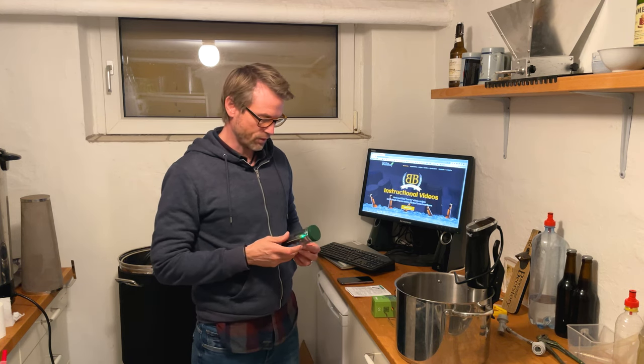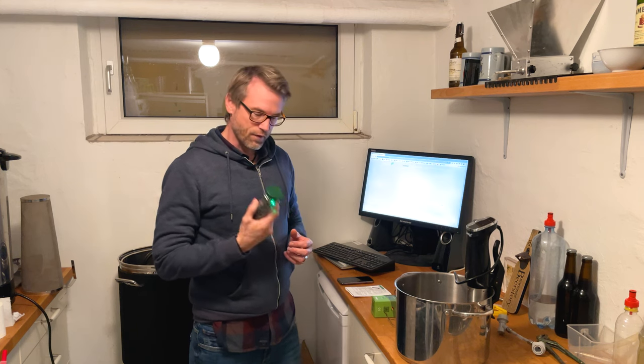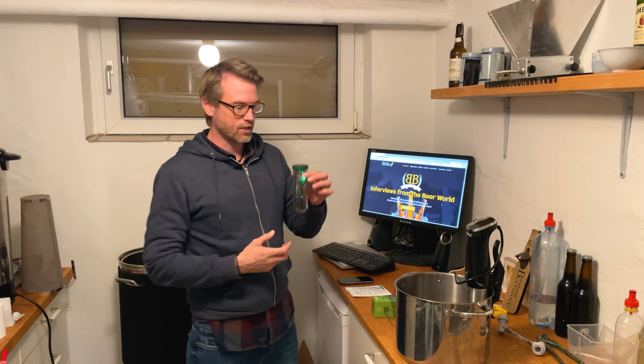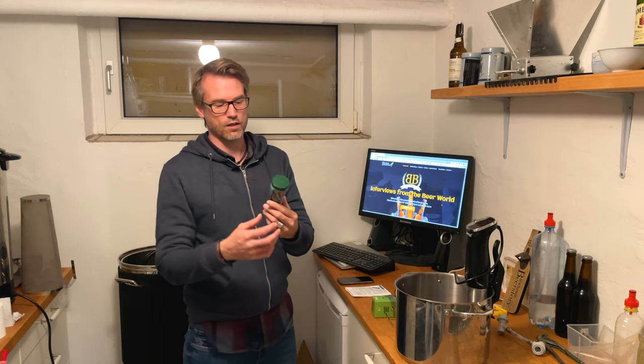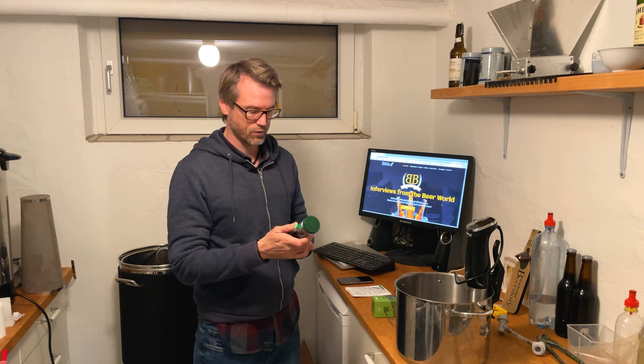Sometimes my Wi-Fi can't reach where I have my fermentation chamber, but the Bluetooth can, so that's perfect. The first impression I got was that it's big and heavy, and I really like that because when it's in the fermentation tank, the smaller ones can get disturbed by all the yeast on top of the beer. The heavier and bigger it is, the less likely it is to be disturbed by the yeast.